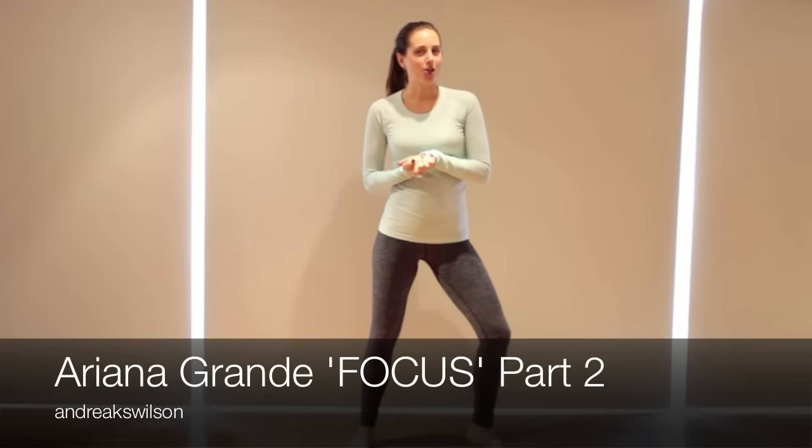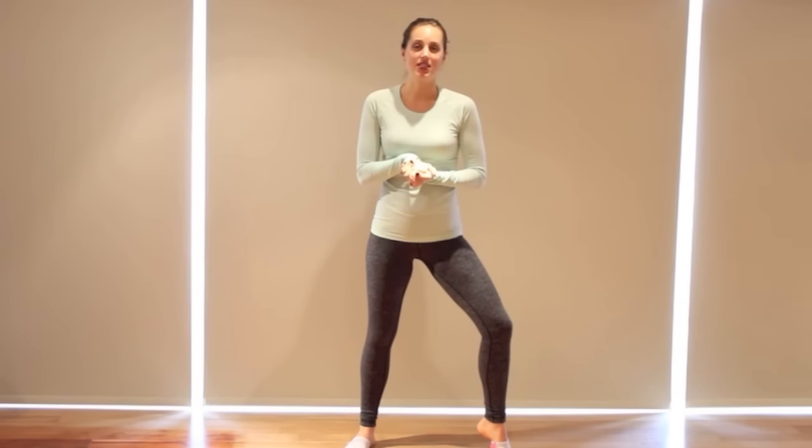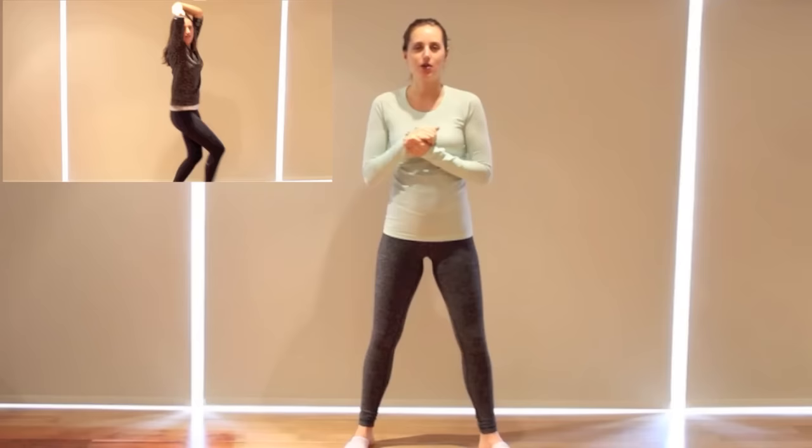Hi everybody, welcome back. Today's video is a part two for Focus by Ariana Grande. I had so many requests for a part two ever since I mentioned I might be doing it, so I'm doing that today. I'll have part one linked here or somewhere below. I'll also have the timestamp linked below. Check out all my social media links below for requests, give me a thumbs up, subscribe if you're not subscribed, and let's get started on part two.